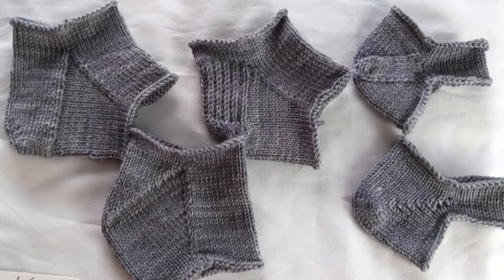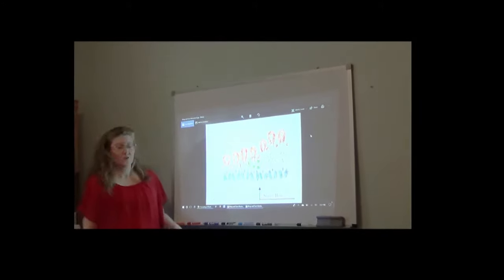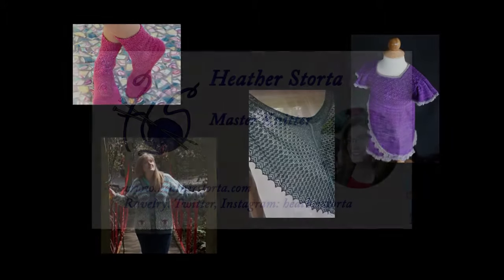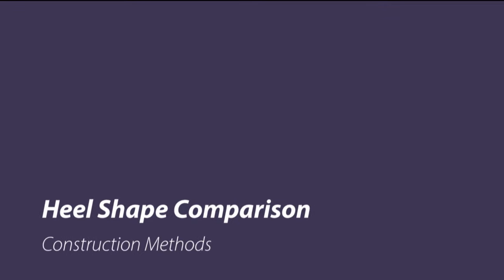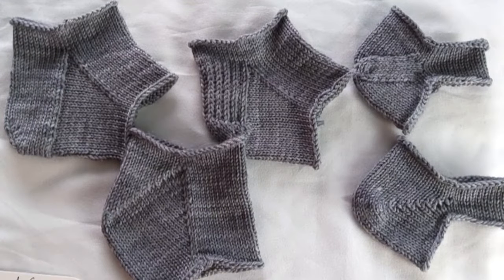In this video, I will be discussing heel shapes. There are lots of different heel shapes out there, and they differ depending on whether you are looking at cuff-down or toe-up.